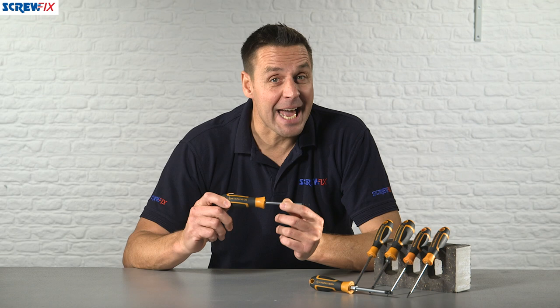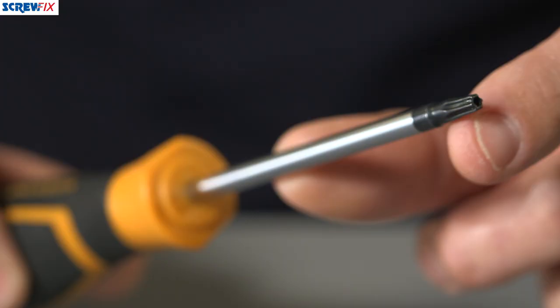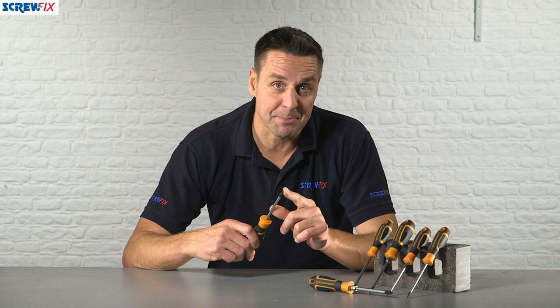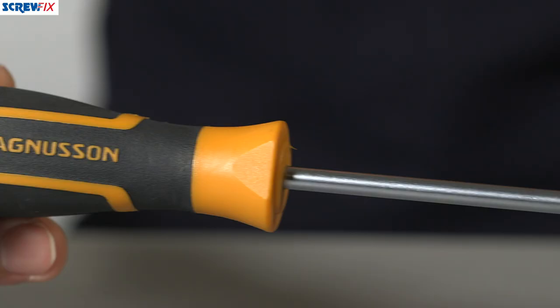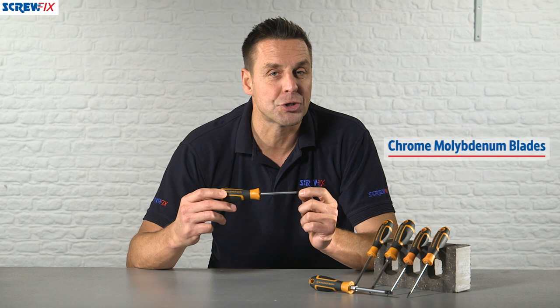Here from Magnuson we have a six-piece TX screwdriver kit. These operate on the TX style of screws that has a special head on it like so. They are constructed from precision ground tool grade chrome molybdenum, which means they're very durable and extremely hard wearing.